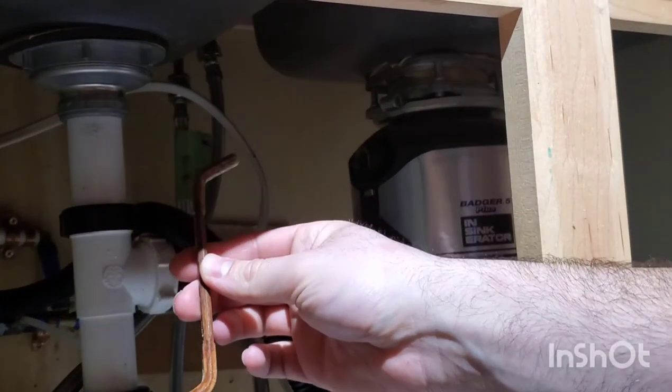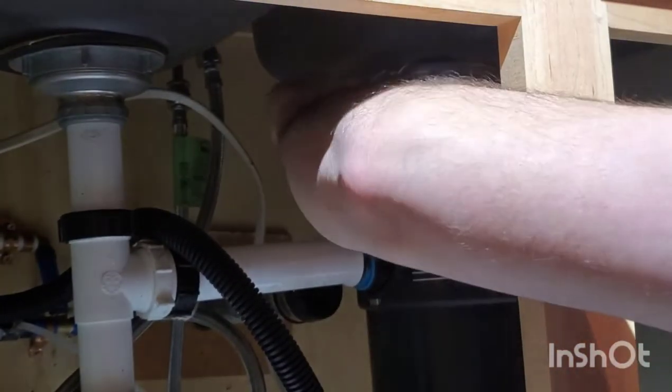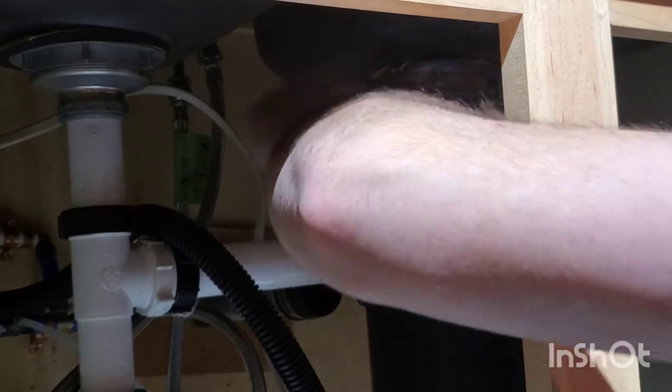This is the tool you use to put into the loop of the flange, and then you twist to loosen it. Put one hand under the disposal because the weight will come down when you're twisting.